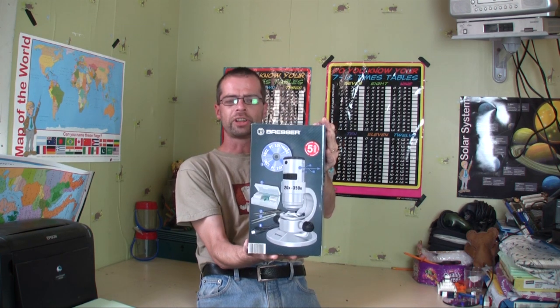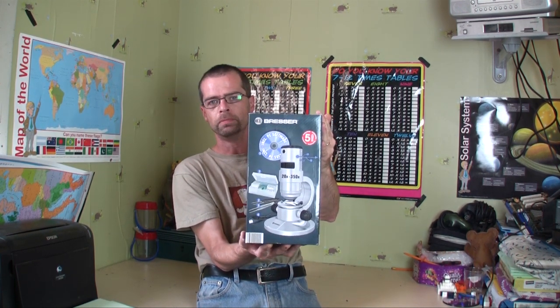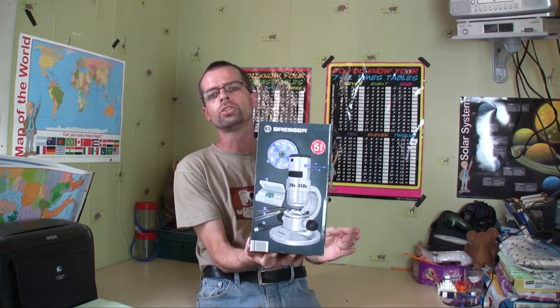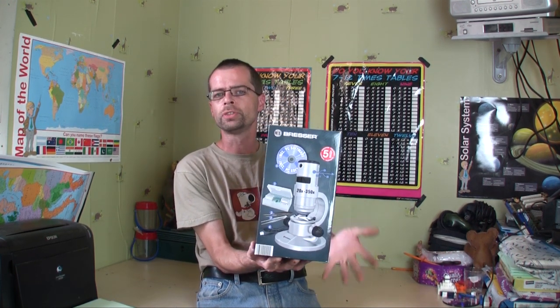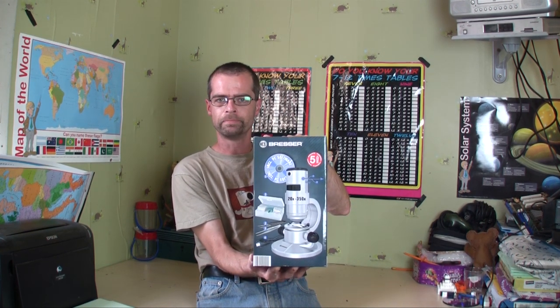Hey guys, I thought I'd do another unboxing video today and a bit of a review as well. I'm going to be looking at this today — it's the Bresia USB Digital Microscope. You can get these for around £30 to £50; this one was £29.99. Basically, it's a microscope that plugs straight into your computer or laptop so you can look at things close up.